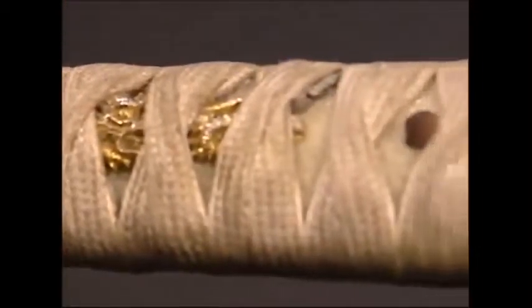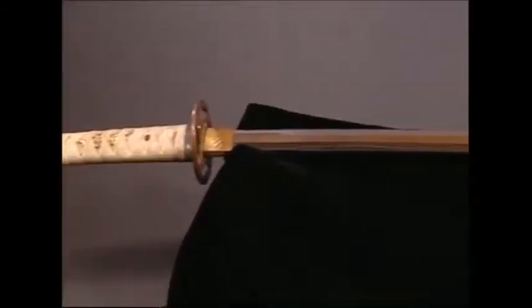Finally, it's given an ornate handle. After three weeks of sweat and toil, there is a single sword.